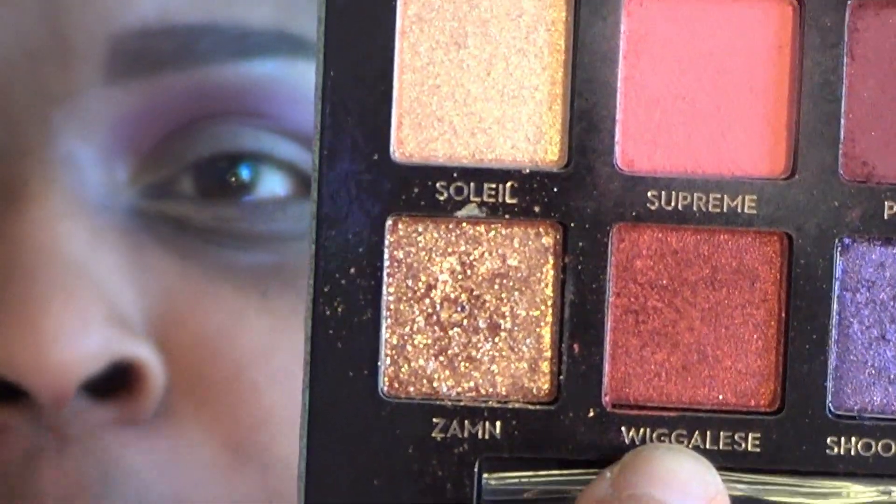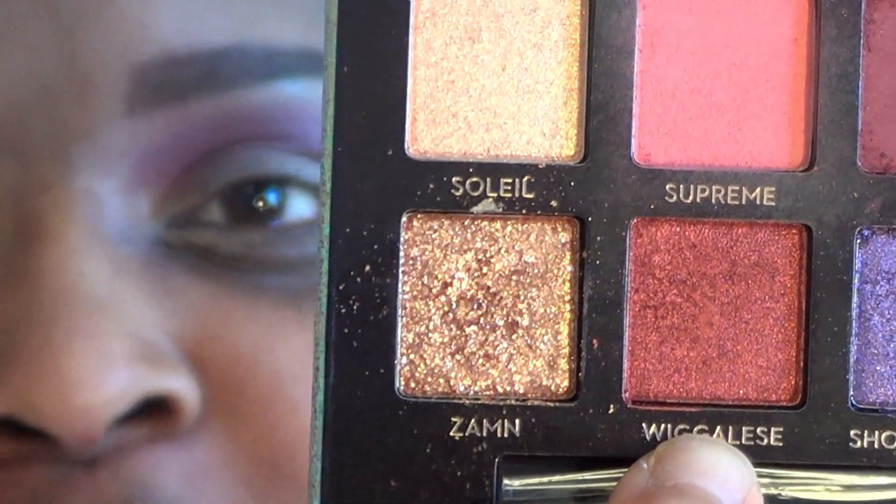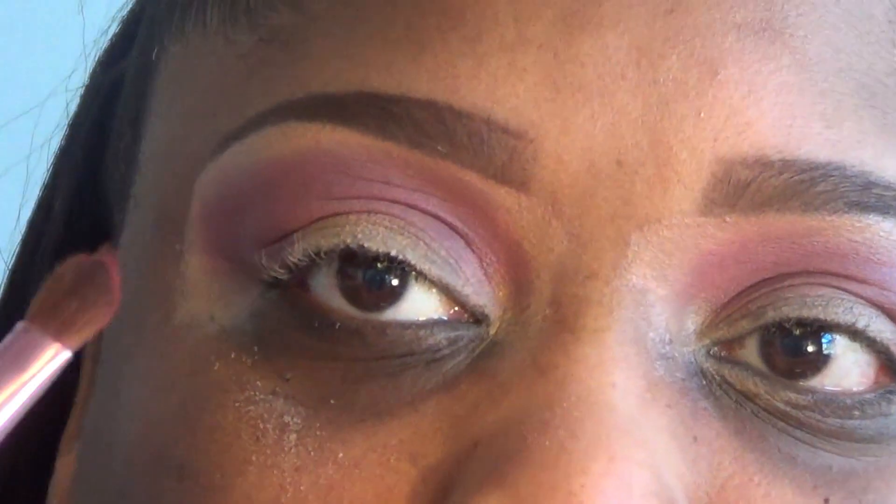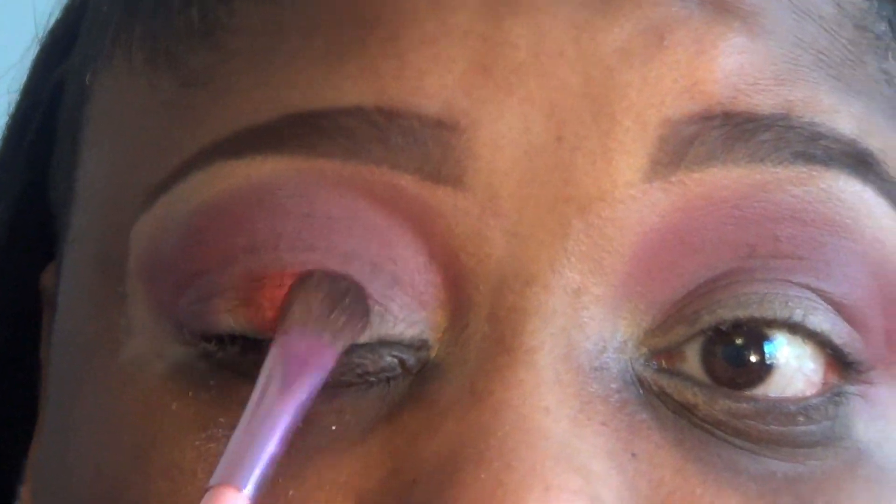Next, Jackie took this shade which is her favorite shade — it's called Wigglies. It's actually one of my favorite shades too. It's a really pretty orangey, metallic, shiny, shimmery shade and it is just gorgeous. What she did was she packed that onto her lid. So we're going to take a flat brush, place that color onto the brush, and start packing that onto our lid. You see how pretty and bright this color is — it is such a really pretty shade.